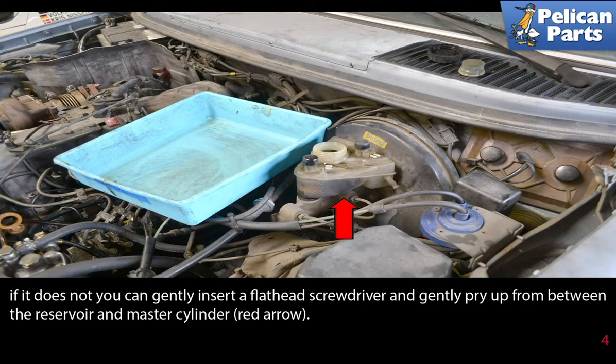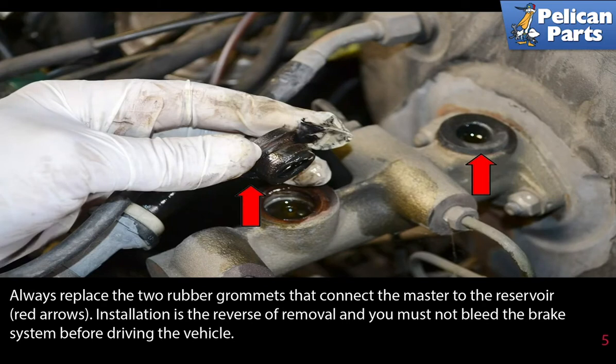Always replace the two rubber grommets that connect the master to the reservoir, as indicated by the red arrows. Installation is the reverse of the removal.